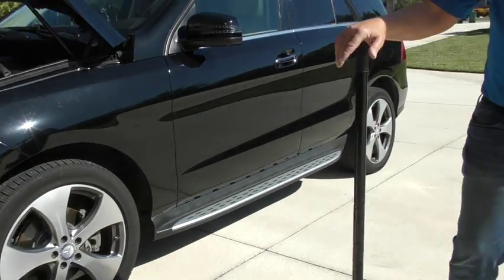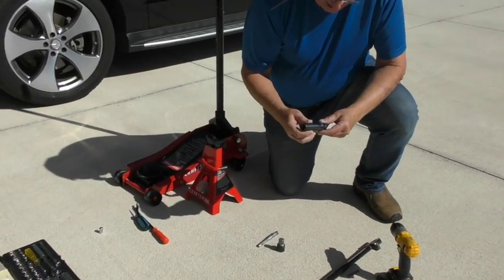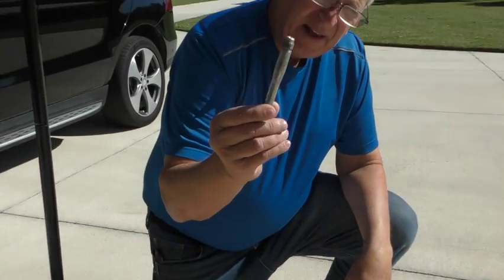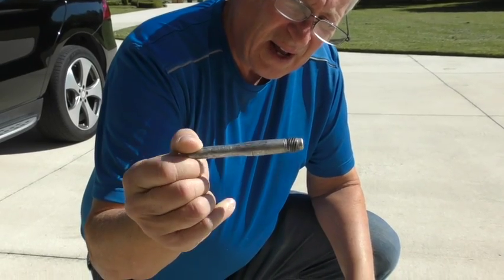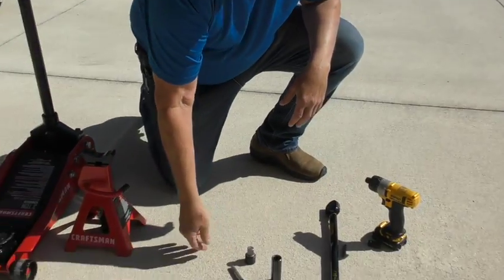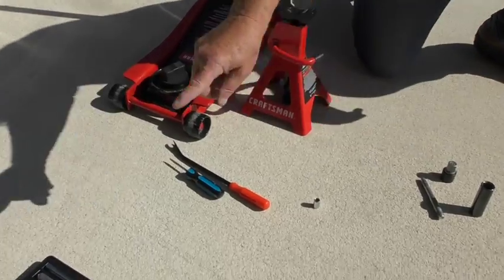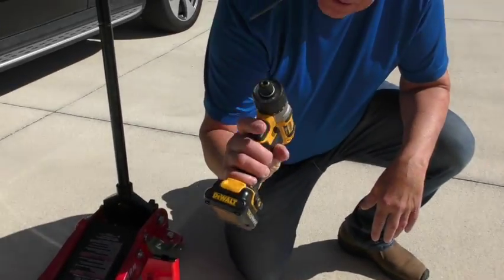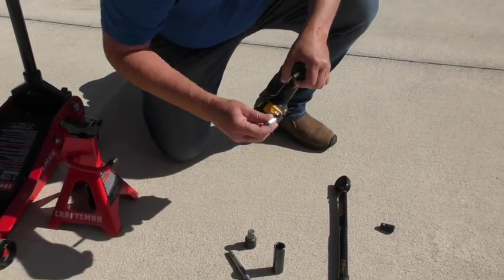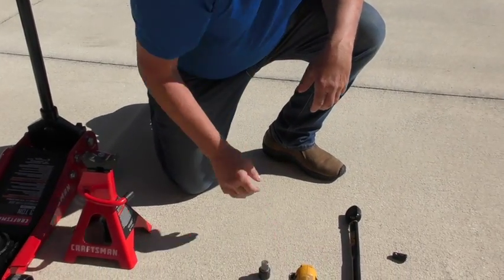You're going to need a jack, some jack stands, and a 17 millimeter wrench to get the lug nuts off the tires — this should be in your jack kit in the trunk. You'll also want a screwdriver and an 8 millimeter socket. You can use a regular wrench, but I usually use a drill with the socket attachment, which makes things go a lot quicker and easier.